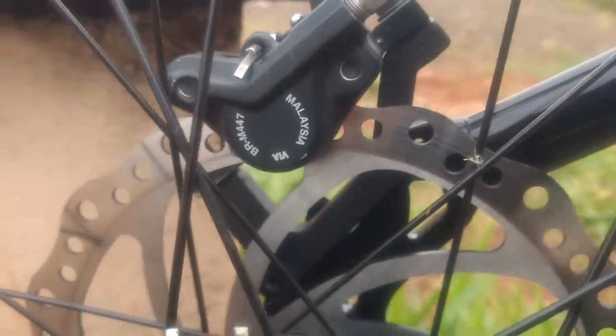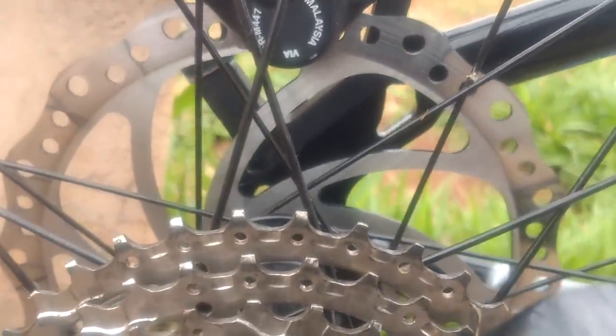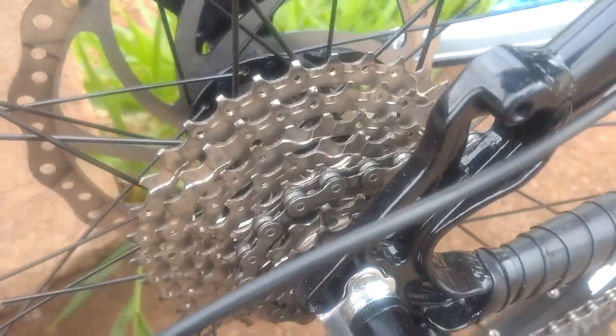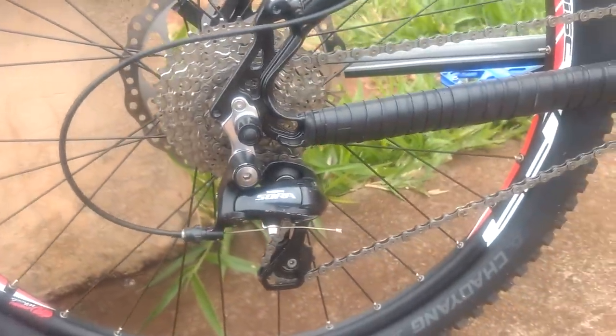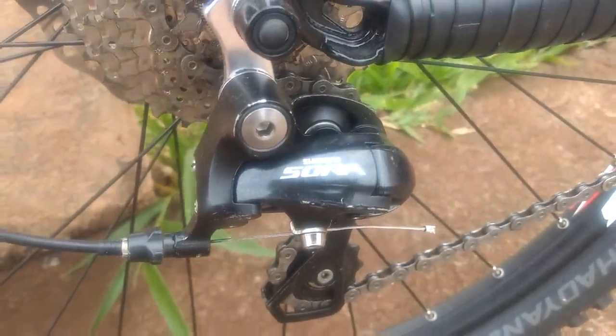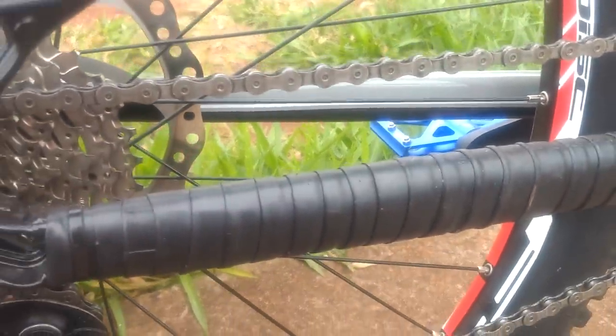The brake caliper, as I mentioned, is BRM447. Rear disc: Hi-ON 203mm — both front and rear are 203mm. Rear hub: Rupi 10x135. Cassette: Shimano 11-34. I'm planning to get an 11-28 cassette — a shorter-range cassette. Rear derailleur: Shimano Sora — it's been on there a while, works great, holding up well. Chain is a Shimano — don't know the model — but it has these riveted pins. Very top chain, had it a long time, never snapped. Top-notch.